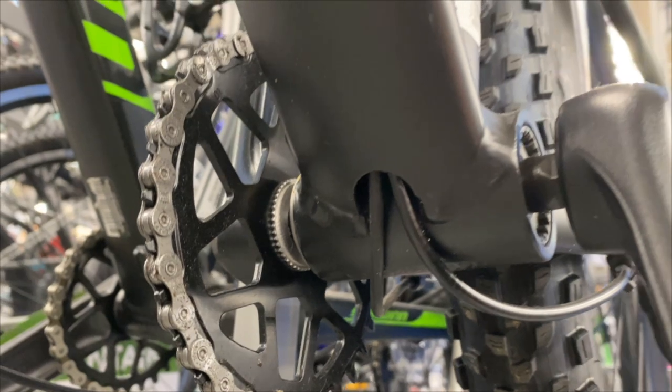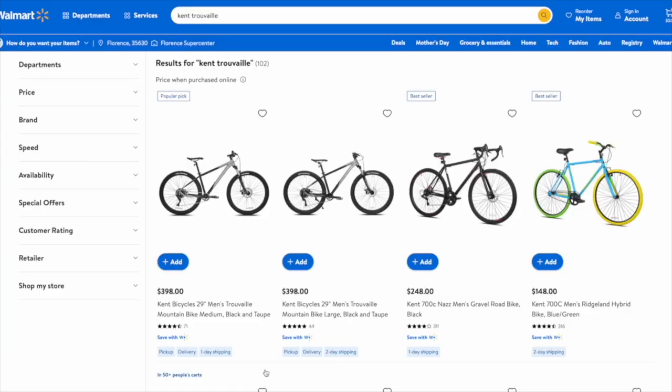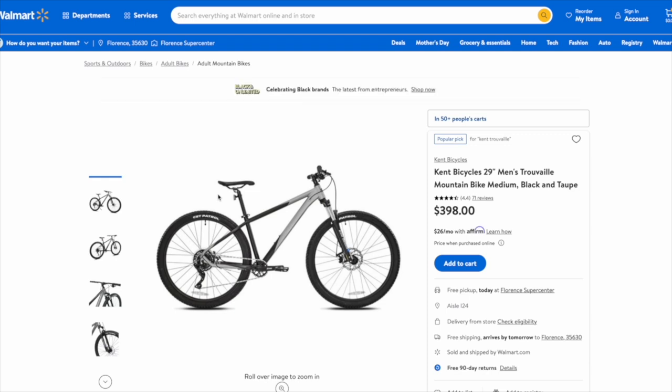Then another Truvail appeared, and the Walmart associate told me it was identical to the one that was lower. But I knew something was different — the frame looked larger. It's the Walmart website that tells the true story. If I search for the Kent Truvail, I see two listings. Walmart sometimes duplicates listings, so that in itself isn't unique.